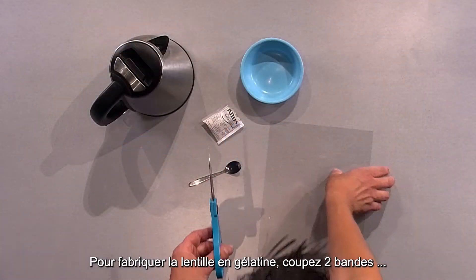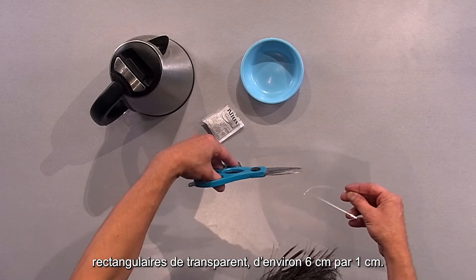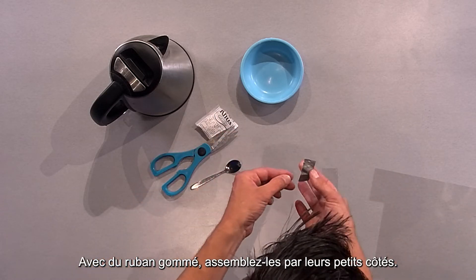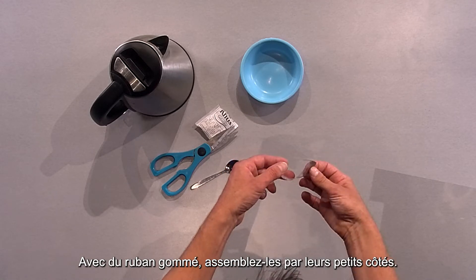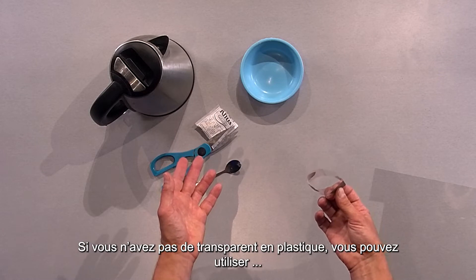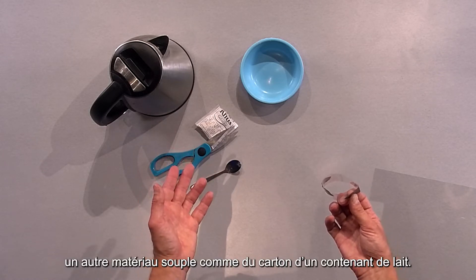To make the gelatin lens, cut two rectangular strips of transparency that are about one centimetre by six centimetres. Next, tape them together at the short ends. This is the mould for the lens. If you don't have plastic transparencies, you can cut other flexible materials, such as strips from a milk carton.